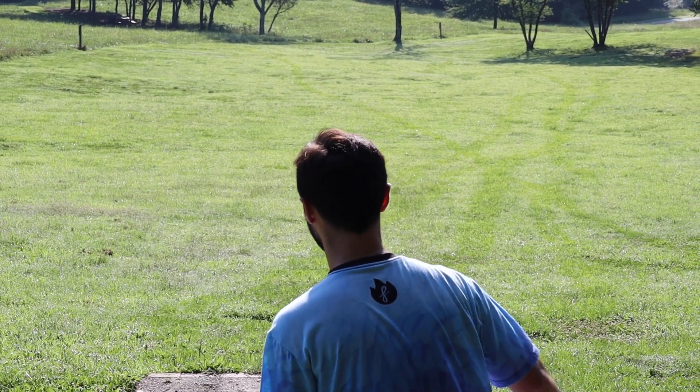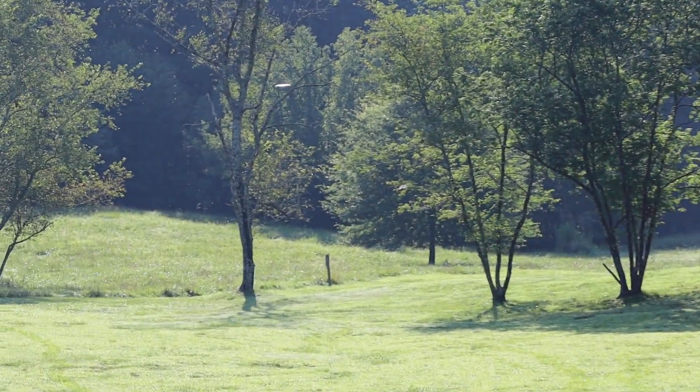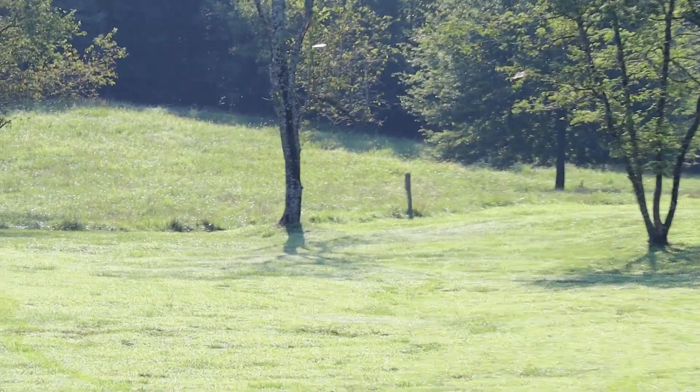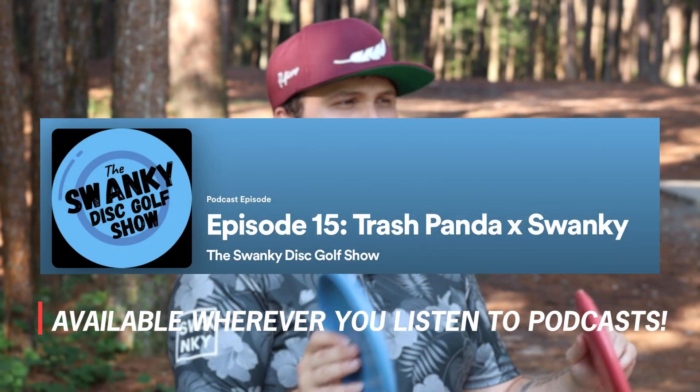I like the plastic feel a lot personally — it's going to be your more star plastic feeling disc. If you want to learn more about the Dune, you can check out our podcast, The Swanky Disc Golf Show, where we interviewed Jesse at Trash Panda. He told us the whole story leading up to the Dune, with a lot of really fun insights and teasers into future discs out of Trash Panda.